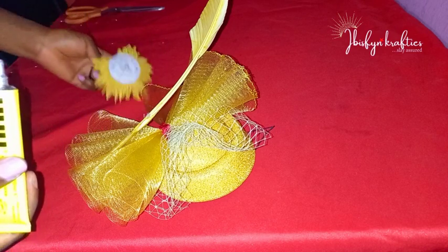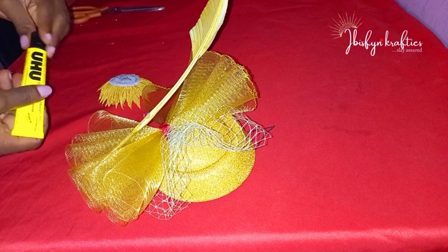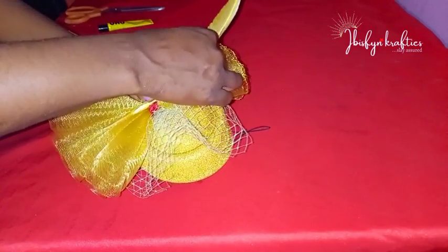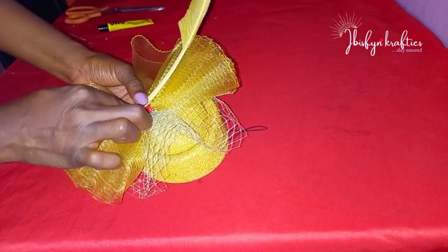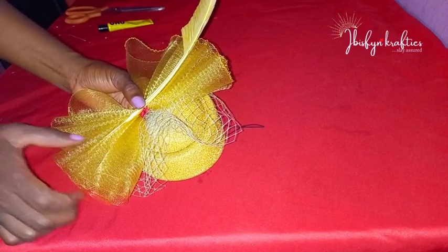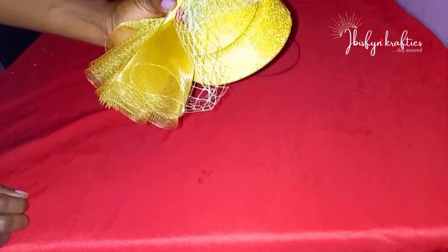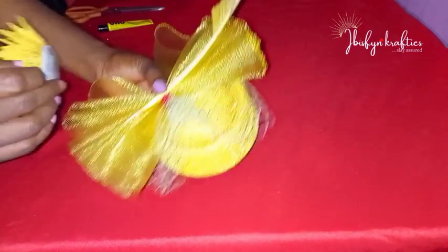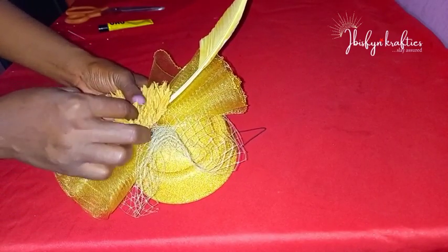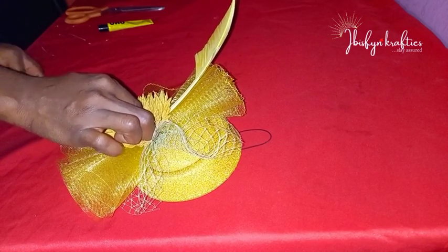I'm so excited because this fascinator came out looking gorgeous and beautiful! I'll put my feather in place, hold it down, and press it to stick to my fascinator base. Then I'll go ahead and press down my rice flowers onto my fascinator base.